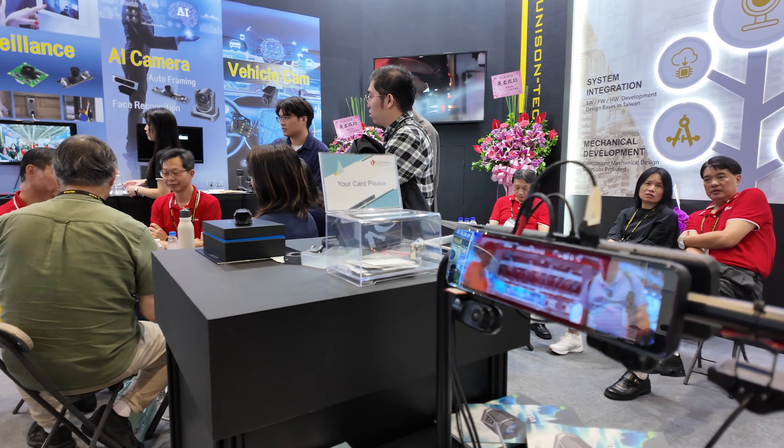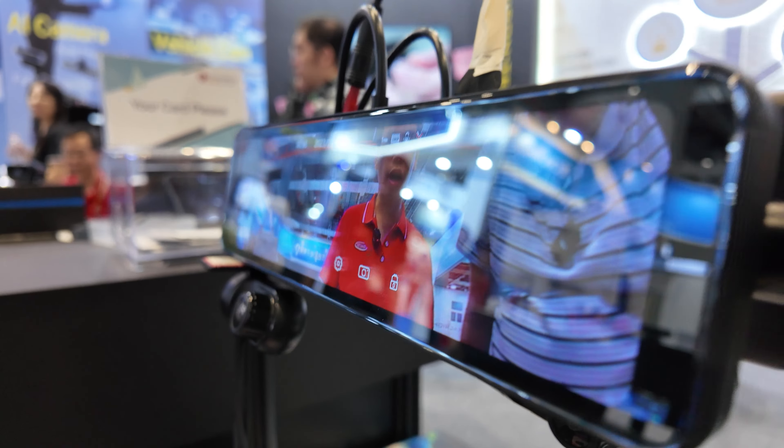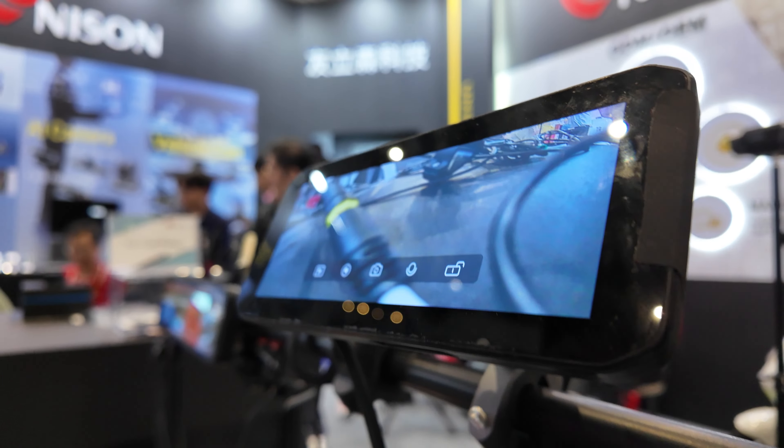Here are dash cams. This is for another BU working on the dash cam cameras.